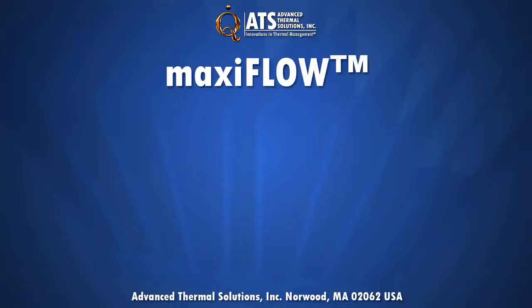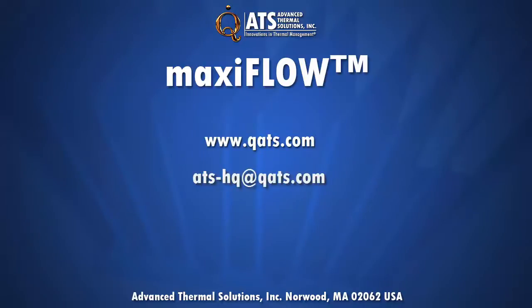For more information on MaxiFlow and why it is the best heat sink you can design with, visit our MaxiFlow page at QATS.com, email us at ATS-HQ@QATS.com, or call us at 781-769-2800.